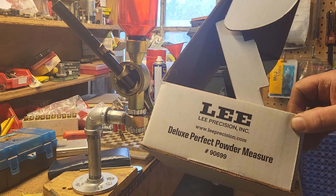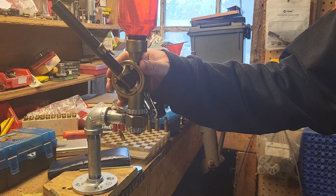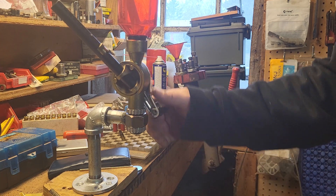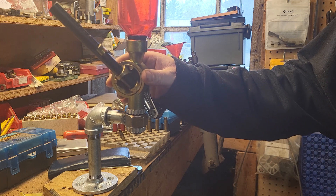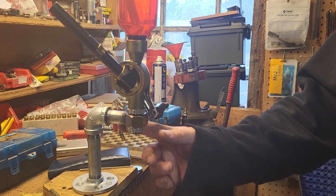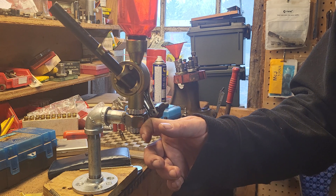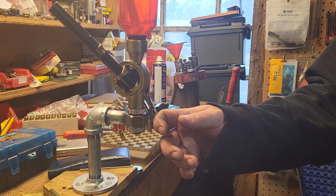Let's talk about this — the Lee Deluxe Perfect Powder Measure. That's my dog Jasmine making a nuisance of herself. I bought this a couple years ago and just now got around to mounting it. I couldn't find a stand so I went online — $70 was the cheapest stand I could find, that was an RCBS, in Canadian dollars shipped to my door. The Lee stand was over a hundred.